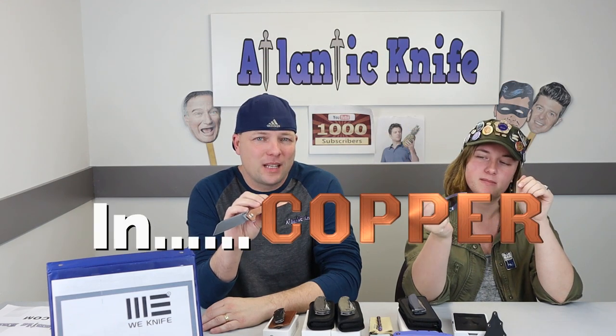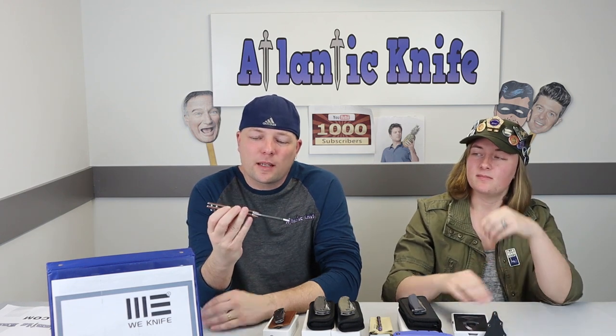Our current giveaway is the CJRB Rampart knife in copper. Some lucky YouTuber will be sporting this — it's already starting to get a patina. You can always clean the copper and start your own, or drop it in Coke for a few days.